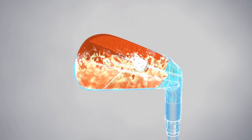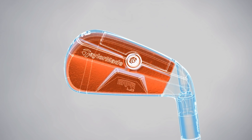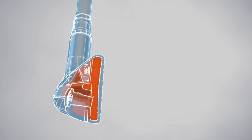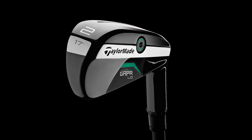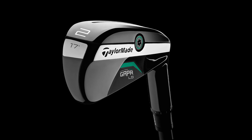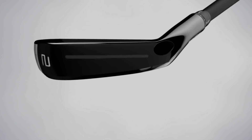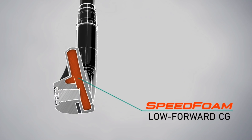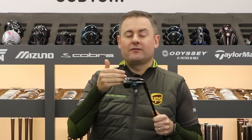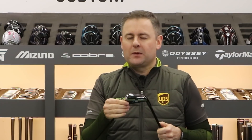TaylorMade are right on trend with design here — this is a beautiful mix of multi-materials used together to create this phenomenal product. The whole head is a stainless steel construction, apart from the face which is C300 maraging steel. That sounds technical, but what it allows is the face to be made thinner while still being very strong. That then feeds into the next technology: speed foam. This is an expanding foam injected into the head that expands right across the face, allowing the face to flex into it, which is where you get the incredible ball speeds from.